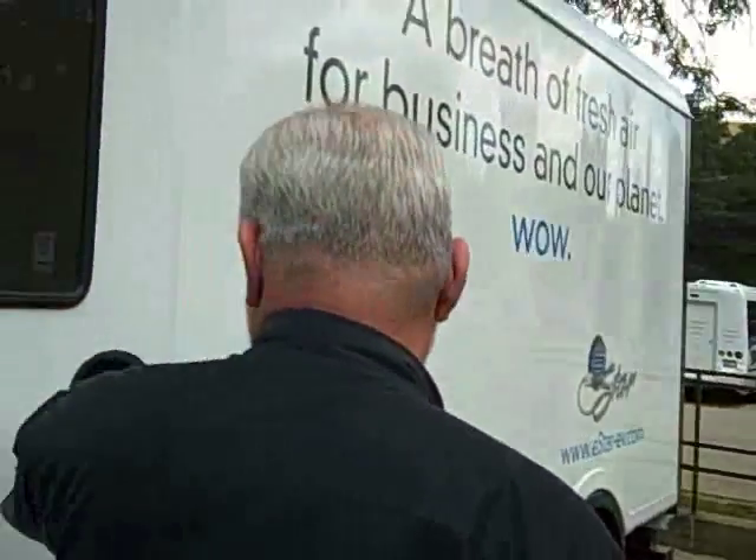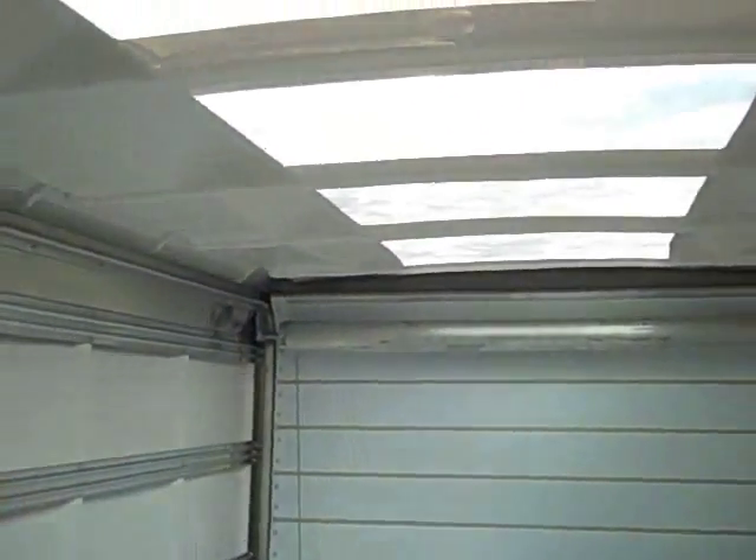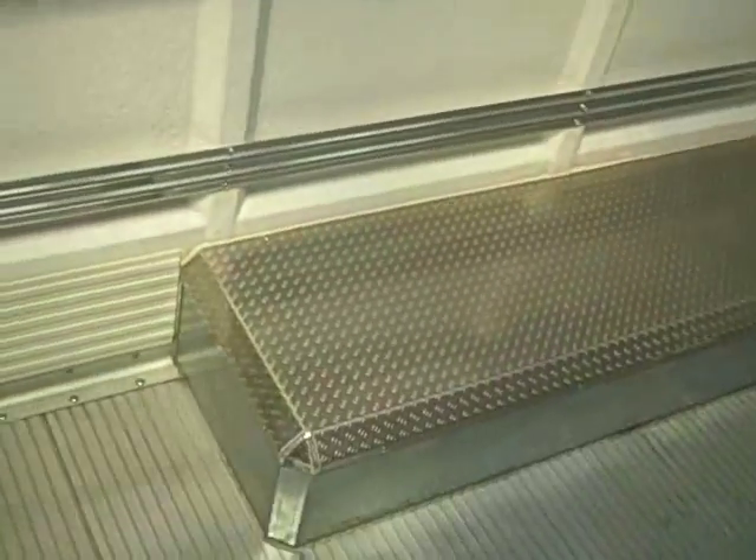Let's take a look inside. You can see it's very comfortable and it can be set up for almost any function, any purpose. Going up to the front — we want to talk about these translucent roofs. Translucent roofs are very good; they save on interior lighting. They're not that uncommon — a lot of vehicles have them — but it's a nice feature and it saves power.